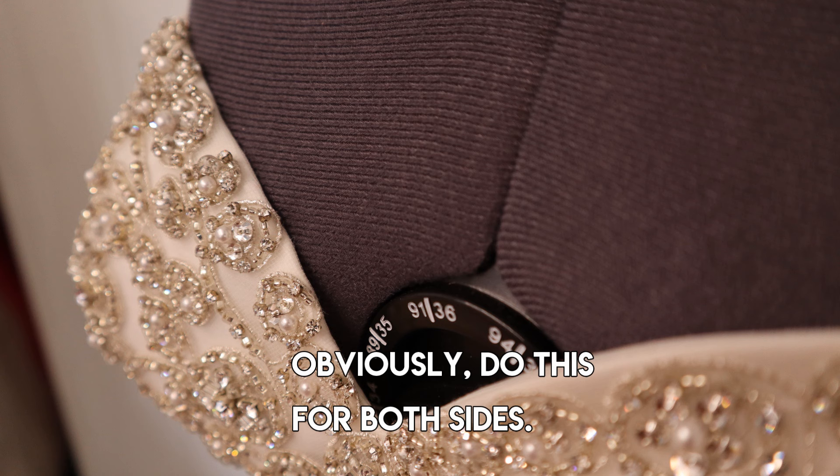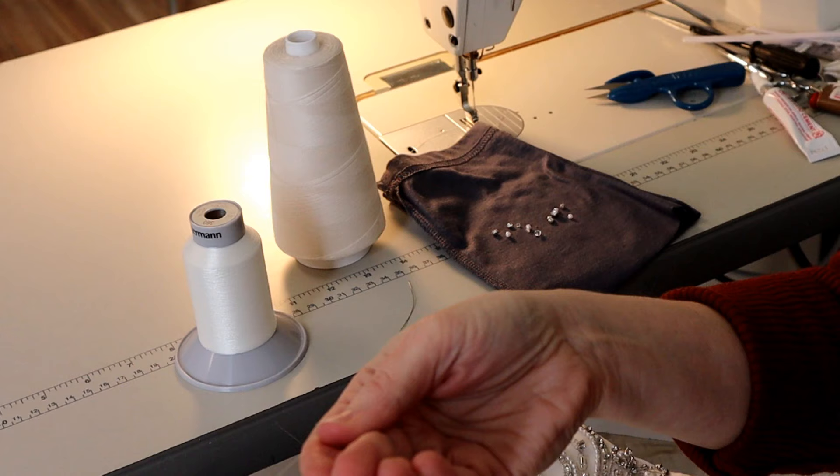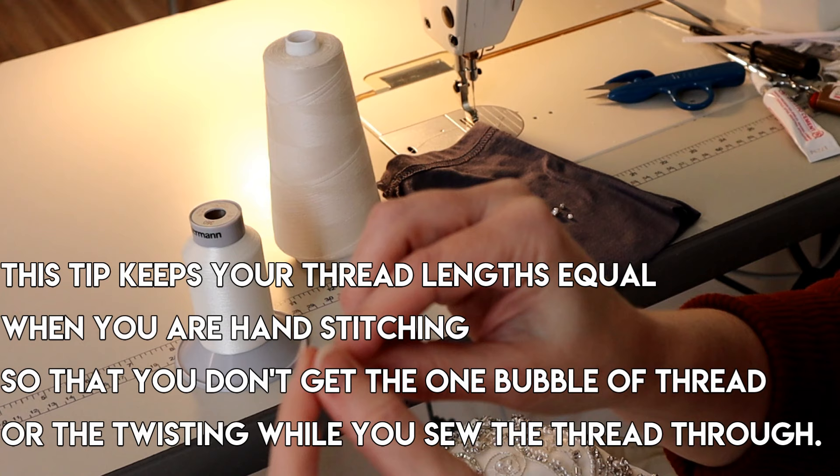This is the finished result — you can see how flush that is laying. Those waves are barely noticeable; if it were up against a skin tone you'd hardly see it at all. If the waves are a little too noticeable, just stitch it again and make sure your stitch length is a little closer together.